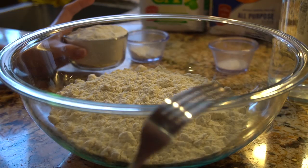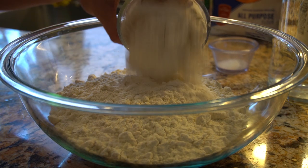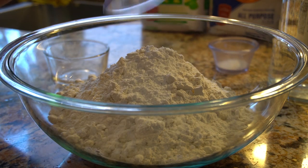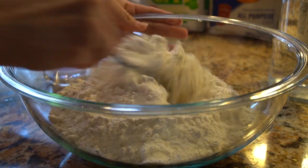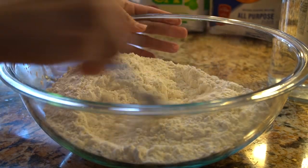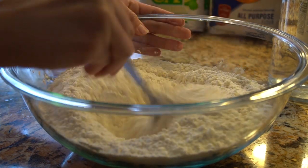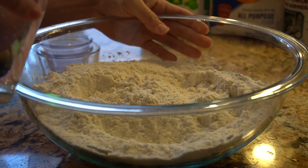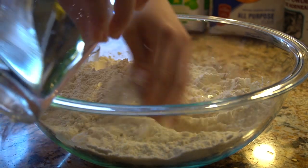First we're going to start by mixing all of our dry ingredients. Here I have the masa, I'm going to add the flour, the baking powder, and the salt. I'm just going to mix it all together and then add our water slowly, just keep mixing it with your hand.